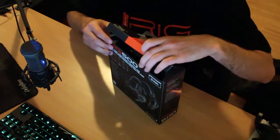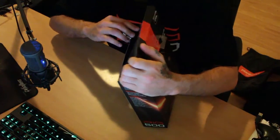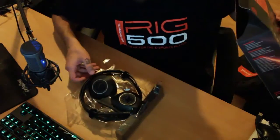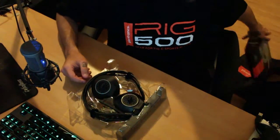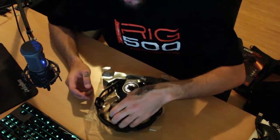Let's open this up. I haven't opened this one yet because I haven't needed to, but I've seen them and worn them — they're pretty comfy, actually pretty good. So let's have a look.